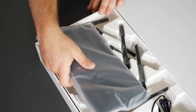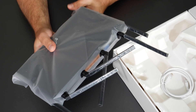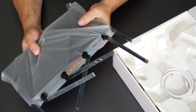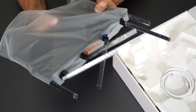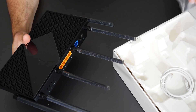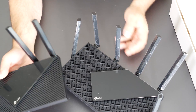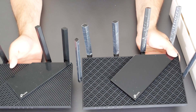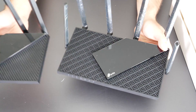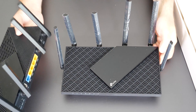This thing has six antennas, and antenna directions actually matter for routers. If you point them in different directions, you might gain or lose Wi-Fi coverage. More antennas is generally a good thing. This is actually very similar to the AX21, which I've reviewed, and I can do a comparison video if you're interested. But you can see it's actually much bigger than the AX21 — and it's also thicker too.